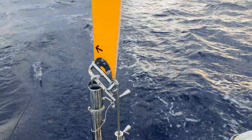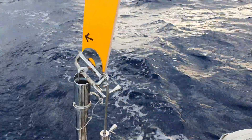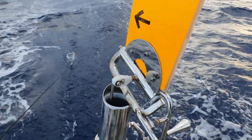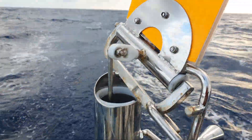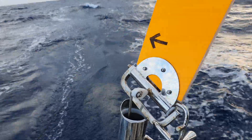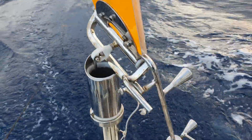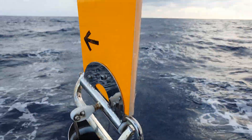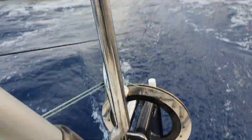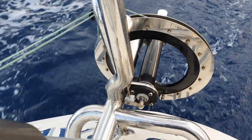As it yaws, the vane pushes on this push rod — there's the linkage there — so it pushes and pulls on that push rod, which transmits that input down to that linkage down there.